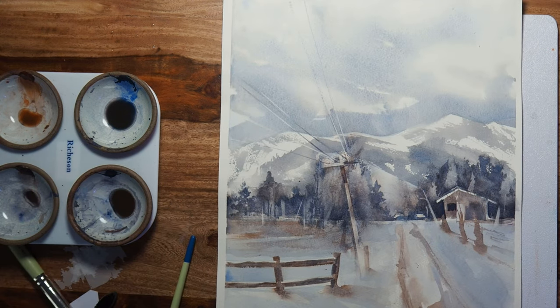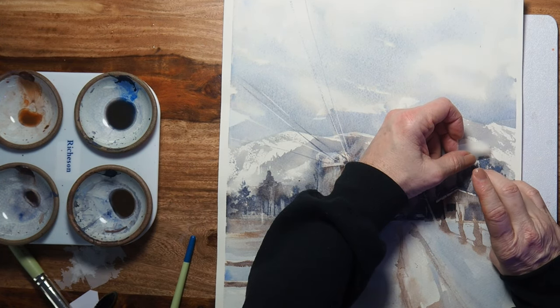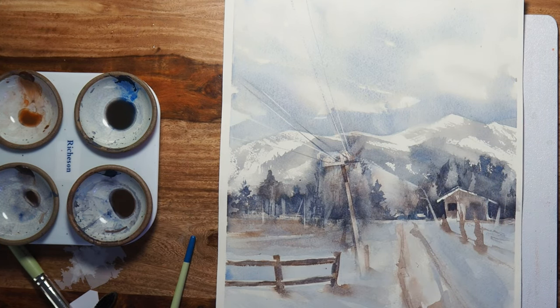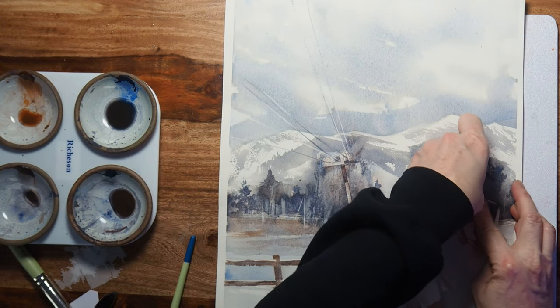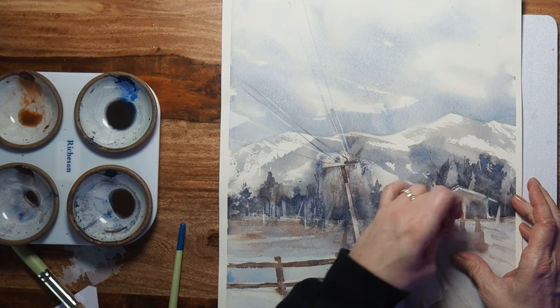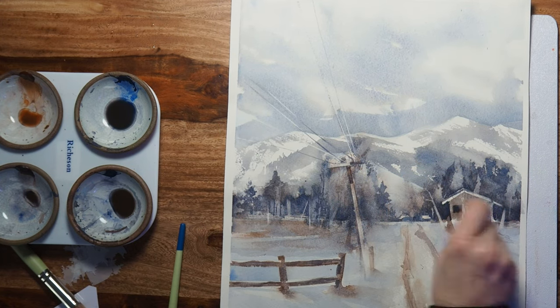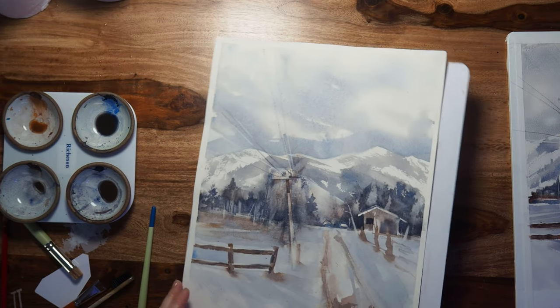If you want that roof line to be a little more pronounced, put a piece of tape right there, give it a lift, and now it's just a little bit more pronounced than before. These are little ways to make those finishing touches. I hope you enjoyed this video.